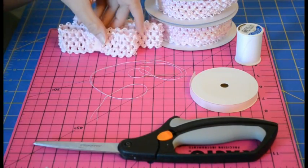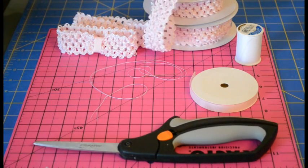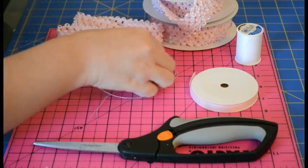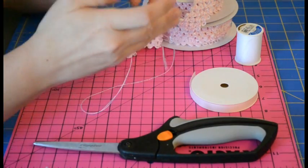So the materials you're going to need are the crochet headband ribbon material that we have in four colors. We have this light pink color, we have white, black, and hot pink, and you're also going to need, if you're going to sew it, a needle and thread that I already have pre-threaded here.